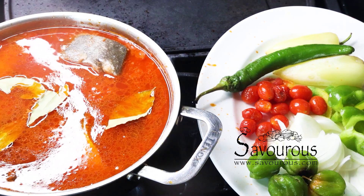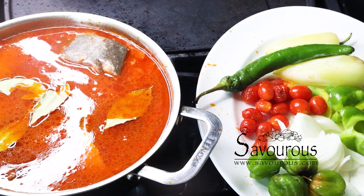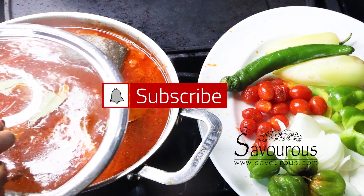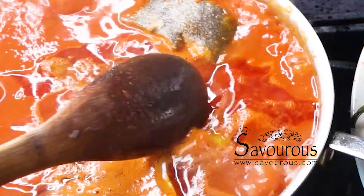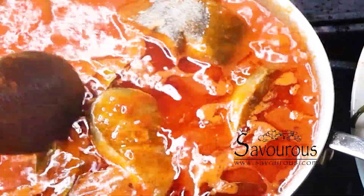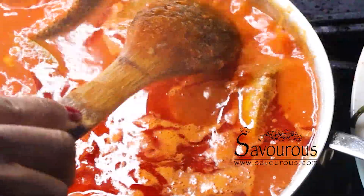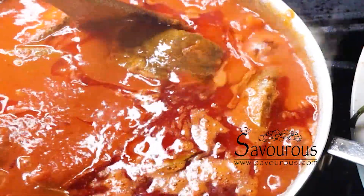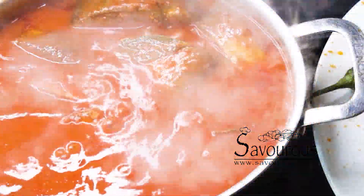I should have used a bigger casserole for the sauce, but hey, it is what it is. I don't like my fish stew too runny — I prefer it a little thicker, otherwise I would have to change the casserole and add more water. But this is just perfect for my personal preference.